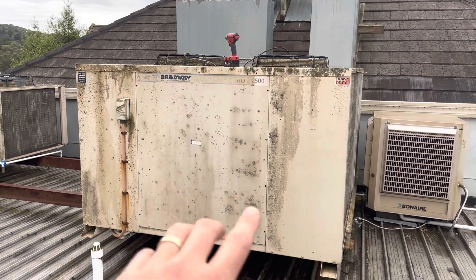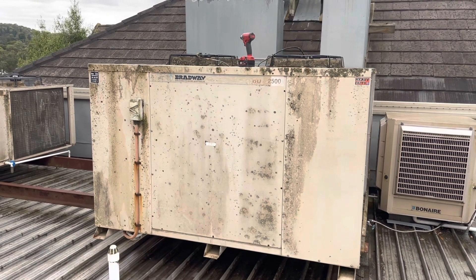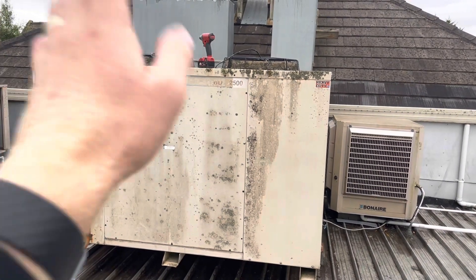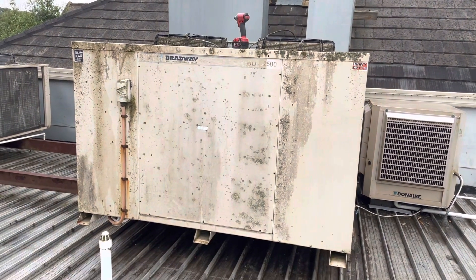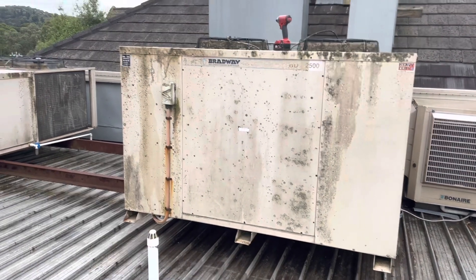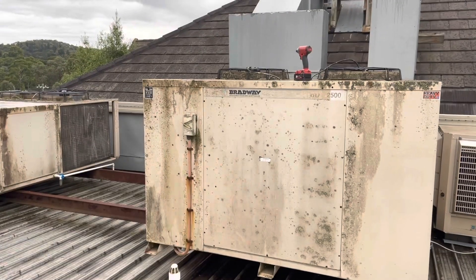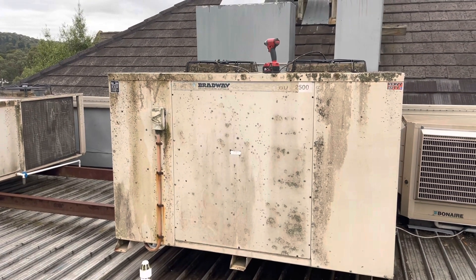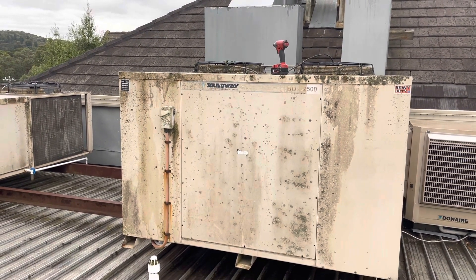By the time we came back to replace that, we actually had another service call. I think we had a 36-degree day, and they were saying the area it serves was really hot. When I showed up, I assumed it was because it was missing a stage, but what had actually happened was fan motor number 1 for stage 1 — the windings were open. That's what we're back here to replace today.